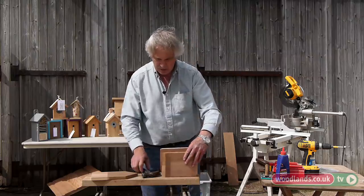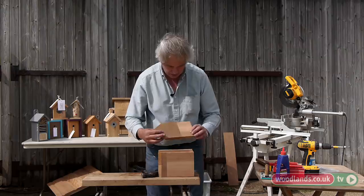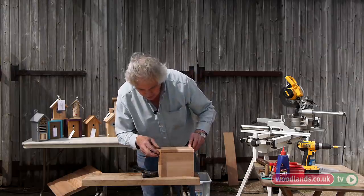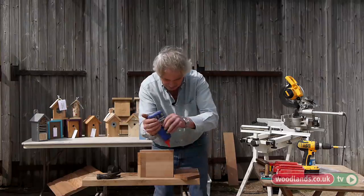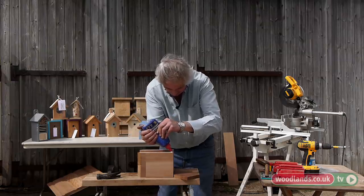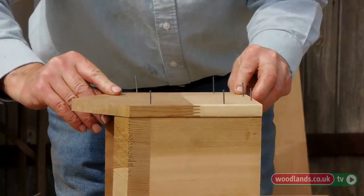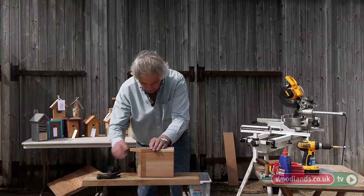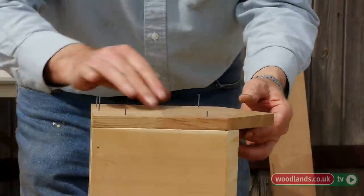These are my marks for left and right here, so that means that's the back. They all match up left, right. And that should now fit pretty well exactly. Now I'm going to put glue around the edges there, making sure the two mitres match exactly. Now it does slide a bit with the glue, so you've got to be careful.